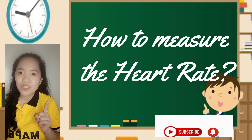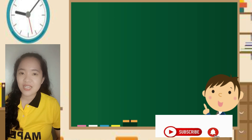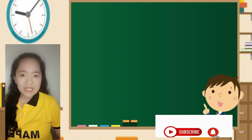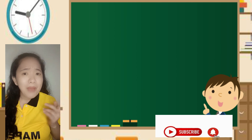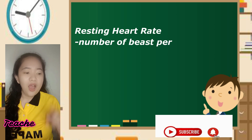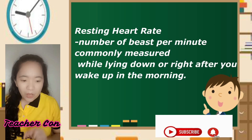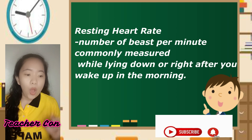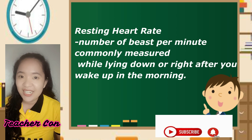There are different ways on how one can measure his or her heart rate. And we will begin with resting heart rate, or what we call the RHR. RHR is the number of beats per minute, commonly measured while lying down or right after you wake up in the morning.